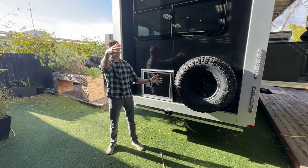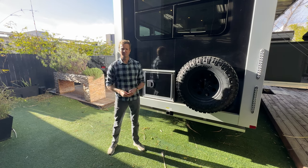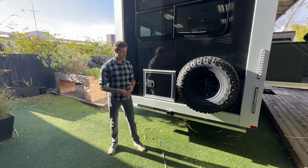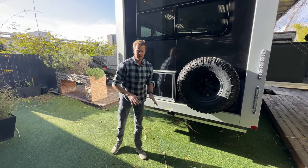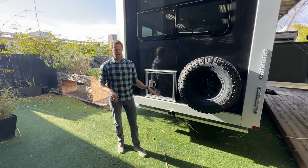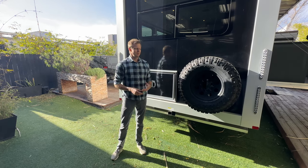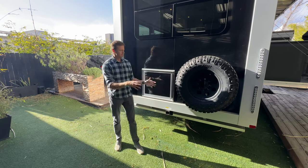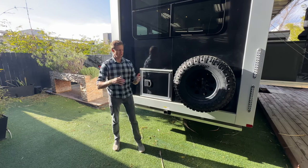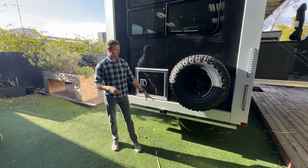I've seen one customer who had a very large enclosure — it was a bike garage that fit up to four road bikes inside; it lifted up. I've also seen platforms. This is rated for 500 pounds, but we don't recommend storing heavy items like motorcycles and stuff like that, because at the very back, based on the fulcrum of the unit when you're traveling, this gets more motion.